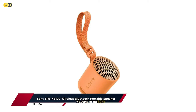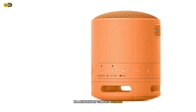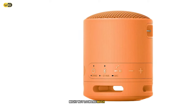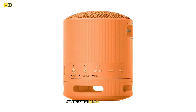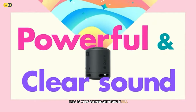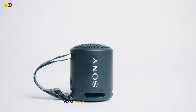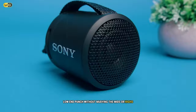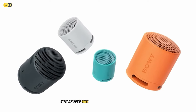As we enter the top half of our list, we come to the Sony SRS-XB100, a testament to Sony's audio expertise in a remarkably compact package. This tiny speaker might not look like much at first glance, but it quickly won me over with its impressive performance. Despite its small size, the SRS-XB100 delivers surprisingly full, balanced audio. Sony's Extra Bass technology provides a noticeable low-end punch without muddying the mids or highs.